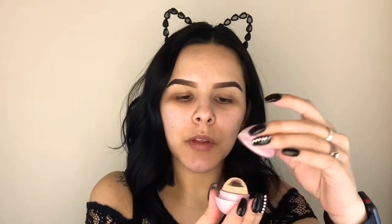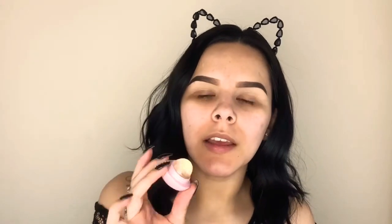Now that I've prepped my skin, I'm also going to prep my lips and get them a little moisturized. This one is by EOS and I'm really excited about it — I just picked it up a couple weeks ago and I've been really liking it. This is the Crystal EOS, I believe.